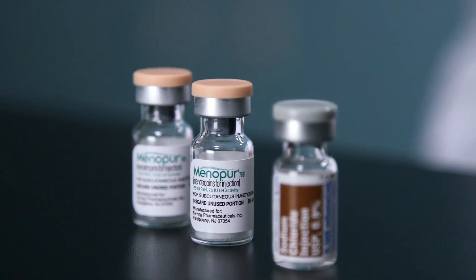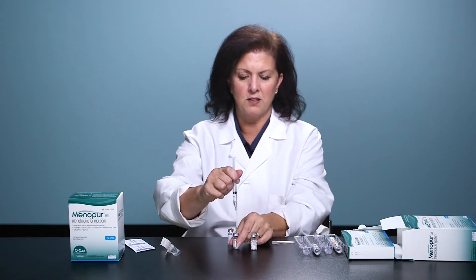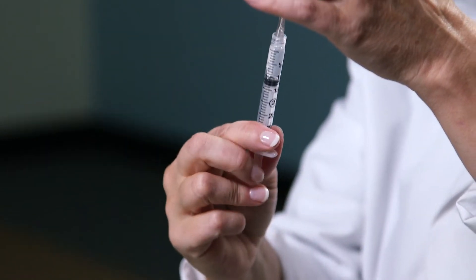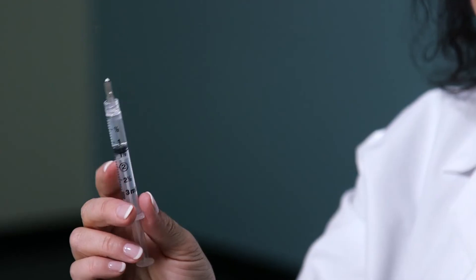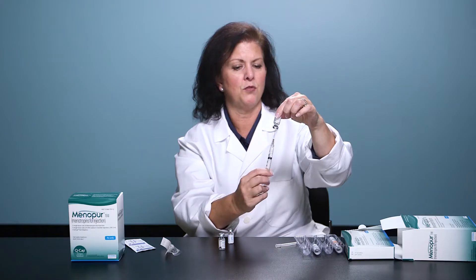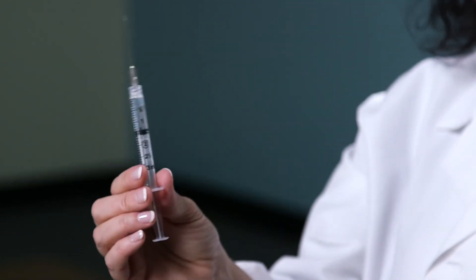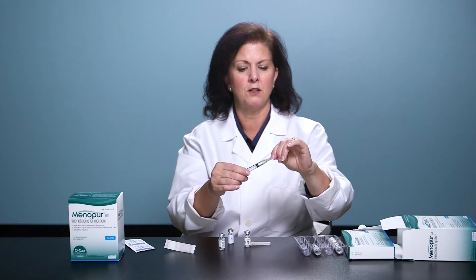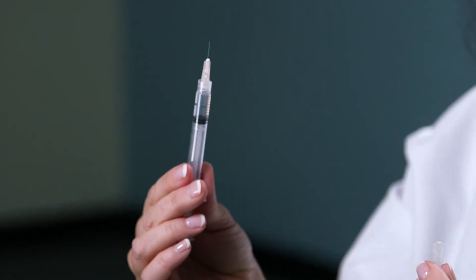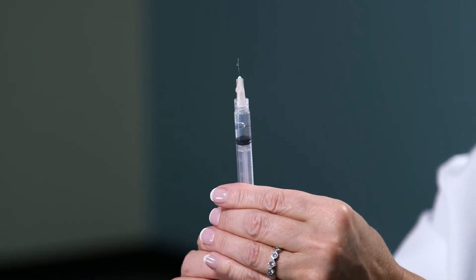If mixing more than one vial of Menopur, draw up your usual 1ml of sodium chloride. Inject that 1ml or prescribed amount into the first vial of Menopur powder, then draw it all back up again. Take that mixed solution and inject it into the second vial of Menopur. Now you have two vials of Menopur mixed in the same amount of sodium chloride — that's 150 units of Menopur. Cap the long needle and twist it off, as this is just a mixing needle. Attach a half-inch needle to give the subcutaneous injection, tap on the syringe, and expel the air until you see a drop come out of the top. Now you're ready for your subcutaneous injection.